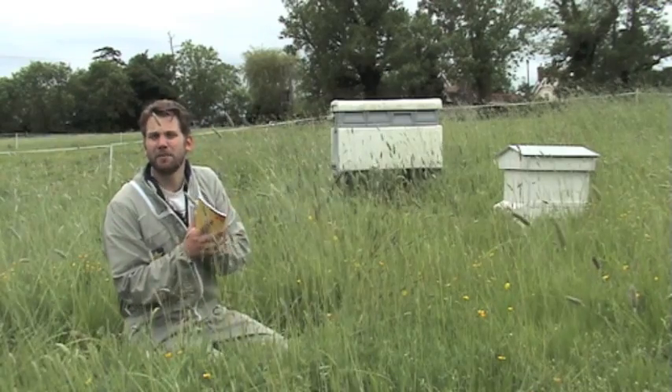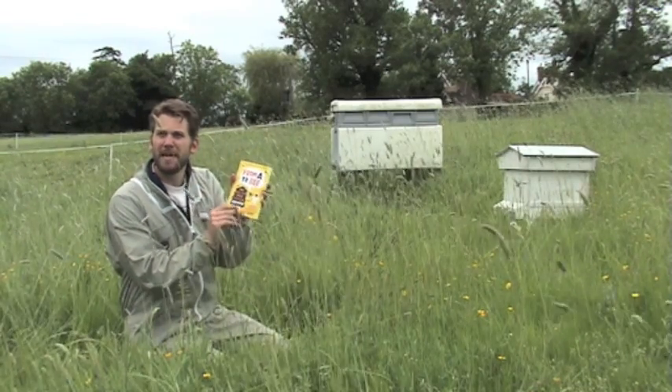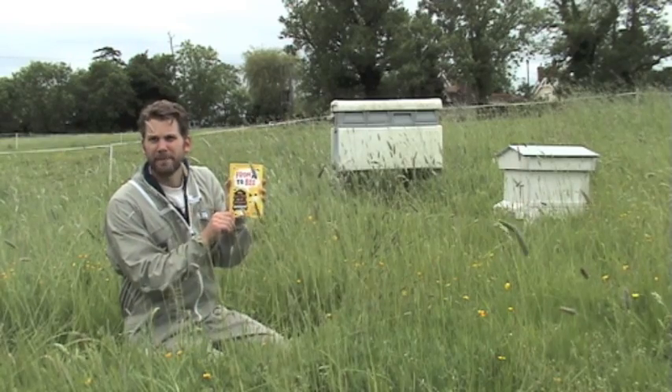So there you have it — that's my introduction to the book. Once again, 'From A to B: My First Year as a Beginner Beekeeper.' I hope you enjoy it. Thank you.